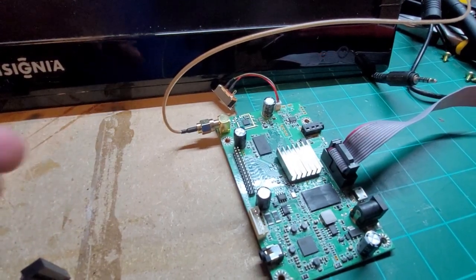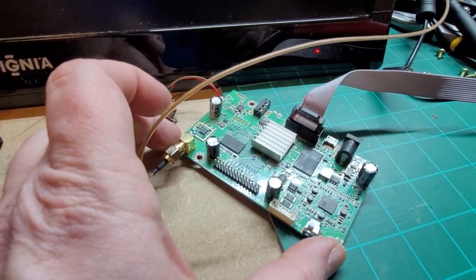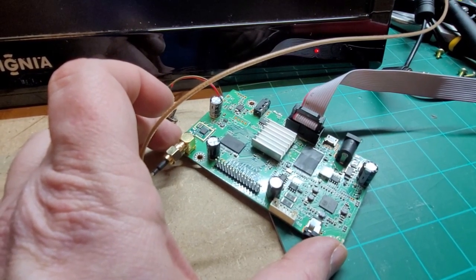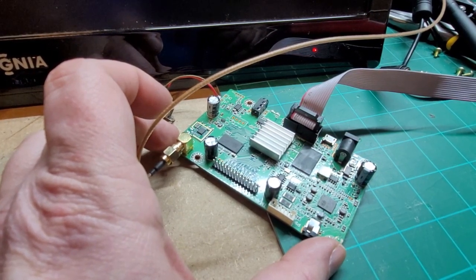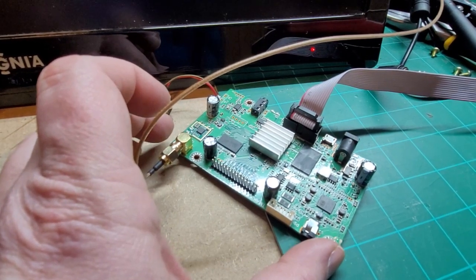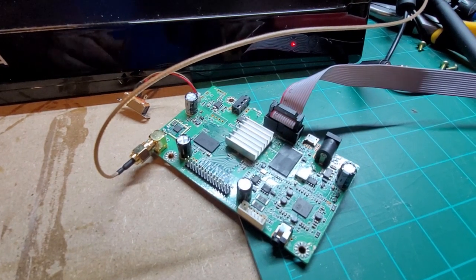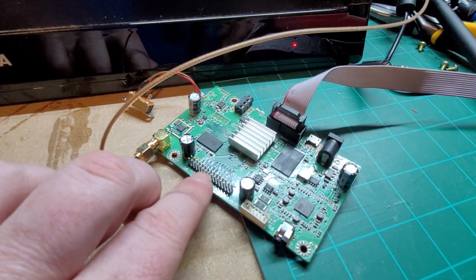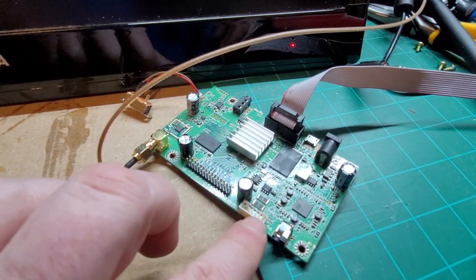I've already taken the PCB out of the Arcade 1UP — it just makes it easier to hook everything up. You go to the back of the cabinet, unscrew the back panel, and decase it. It's pretty self-explanatory, which is why I didn't video that part. At this point, I've unplugged the 30-pin LVDS cable and the inverter.